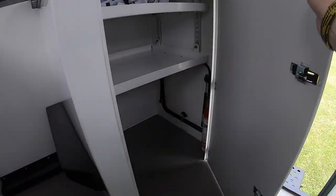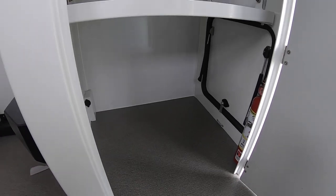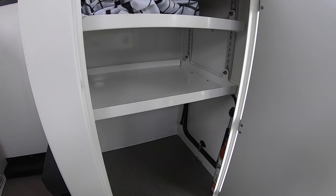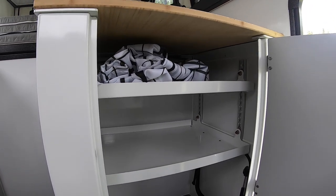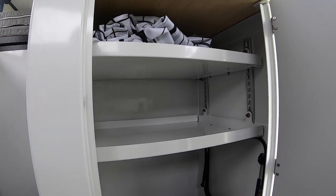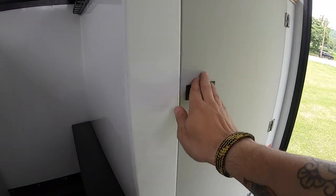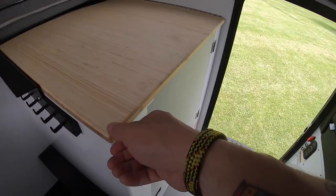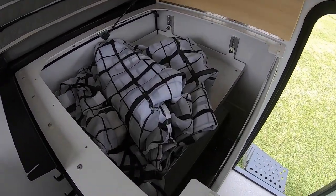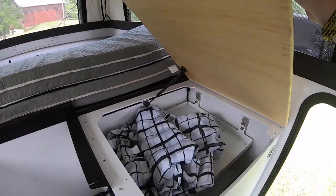When you first walk in, to your right is going to be your main storage area. This storage space works great. At the bottom we put our Wrap-on-Green toilet — it's an electric toilet that vacuum seals your waste and then you just toss it out in the garbage. Above that you have two adjustable shelves, so no matter what you're trying to fit in here, you just adjust the shelves accordingly. What's also nice about this cabinet is you can access it from the top — nice bamboo top, just folds down.